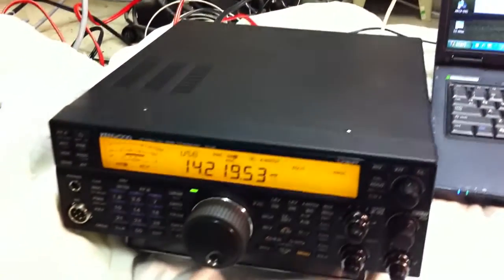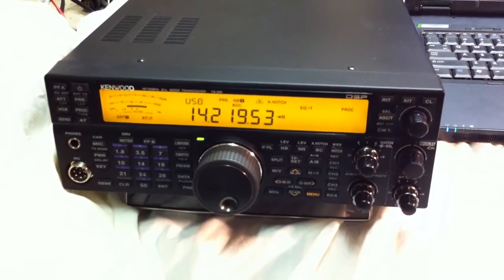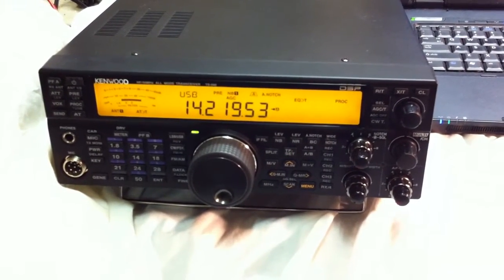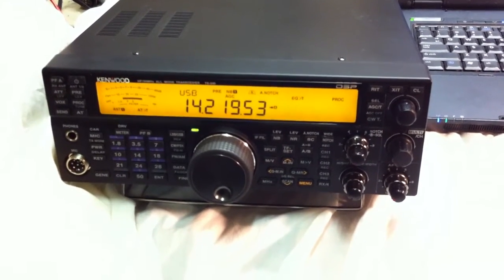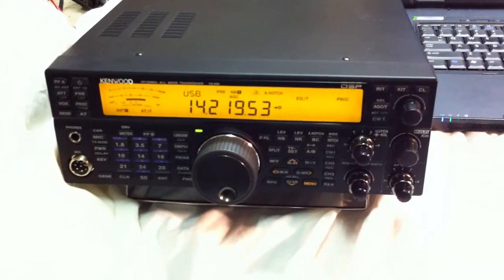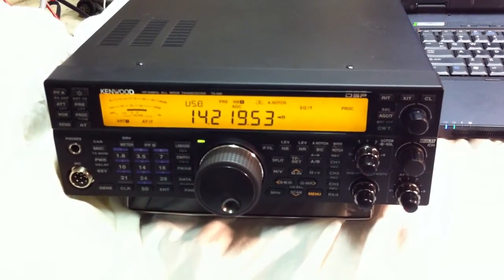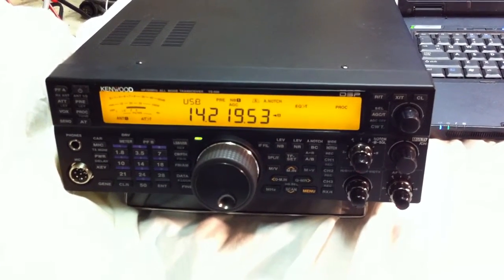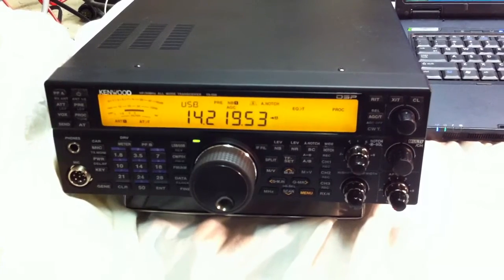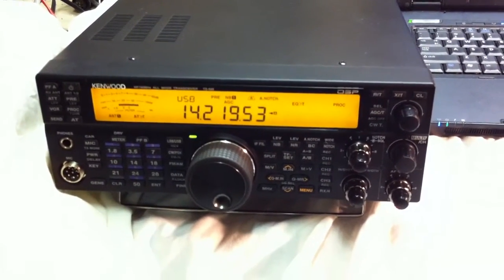Now as you all know, I have this small problem: I would like to have the band data information of this radio to an external band data filter or a stack relay, for example the 4O3A. We would like to have this band data information to use at the contest location of PI4DX. You can check on www.pi4dx.com.